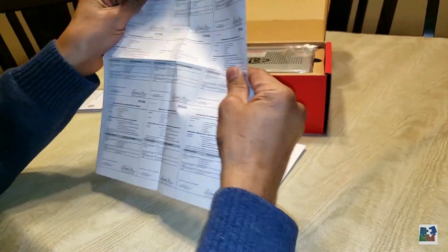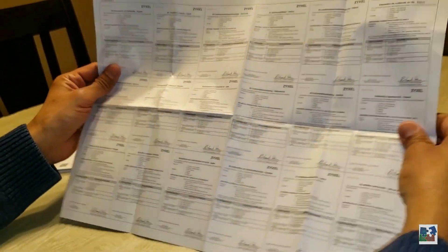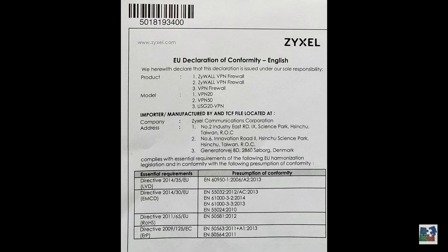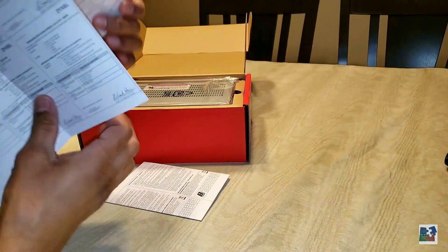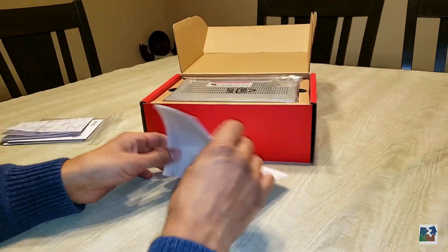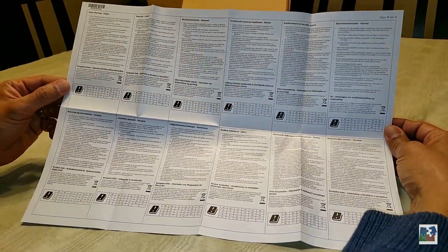Next is the ZyXEL EU declaration of conformity in English and multiple other languages. Next we have the safety warnings in English as well as other languages.